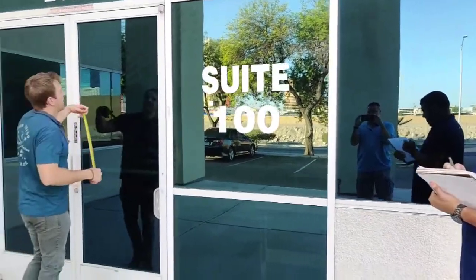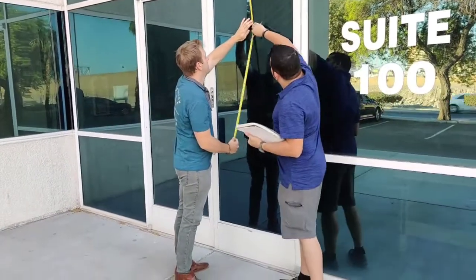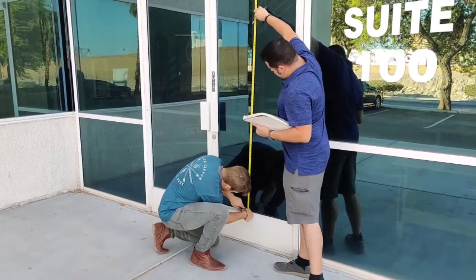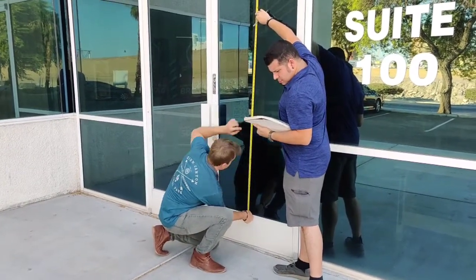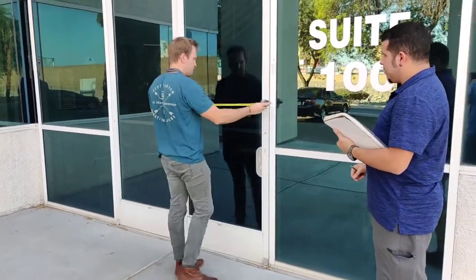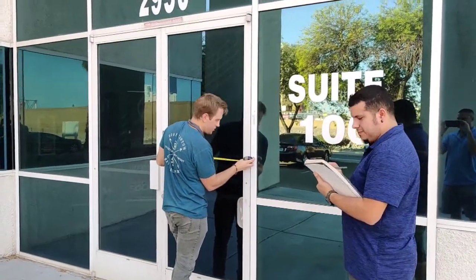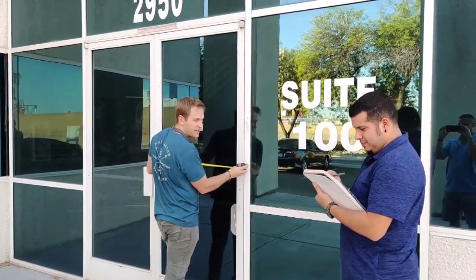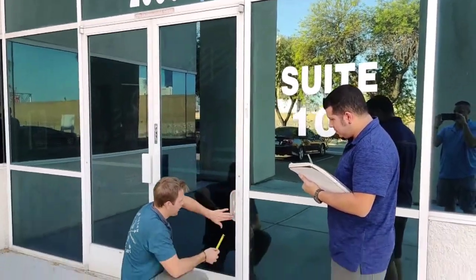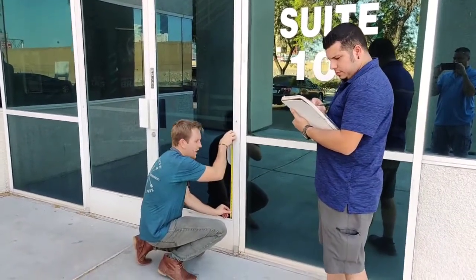Alright, let's get our measurement here. And 78 and a half. Then we're going to measure this side — 30 and a half. And then let's measure this little piece right here — 17 and a half.